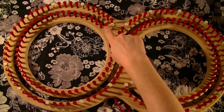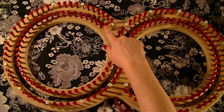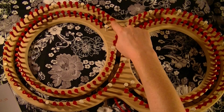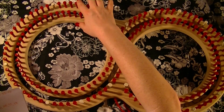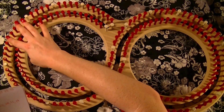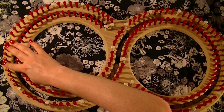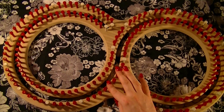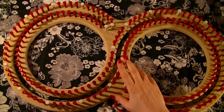Turn your loom the opposite way and mark the exact same pegs on the other side: 192, which is the very last peg, then peg 1, 8, 13, 18, 23, 28, 33, 38, 43, 48, and peg 53.